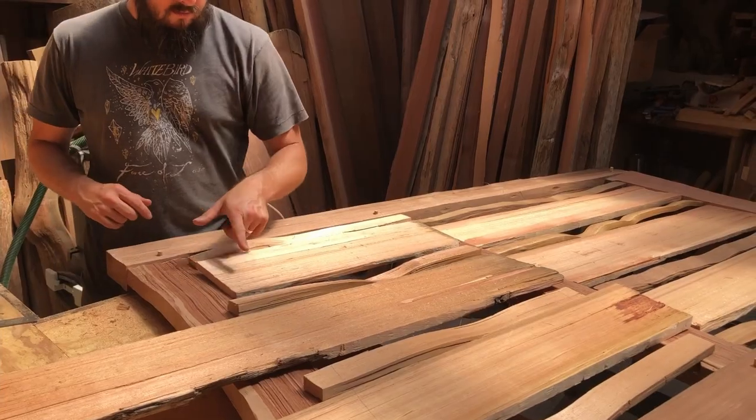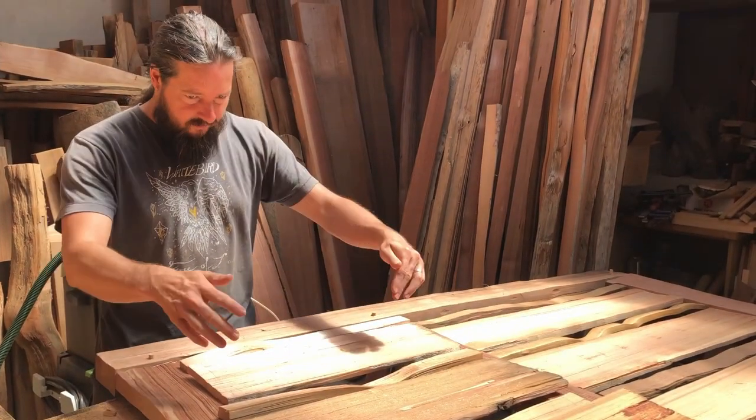So I got them all marked out with the pencil and I'm just going to cut each piece and fit it in.